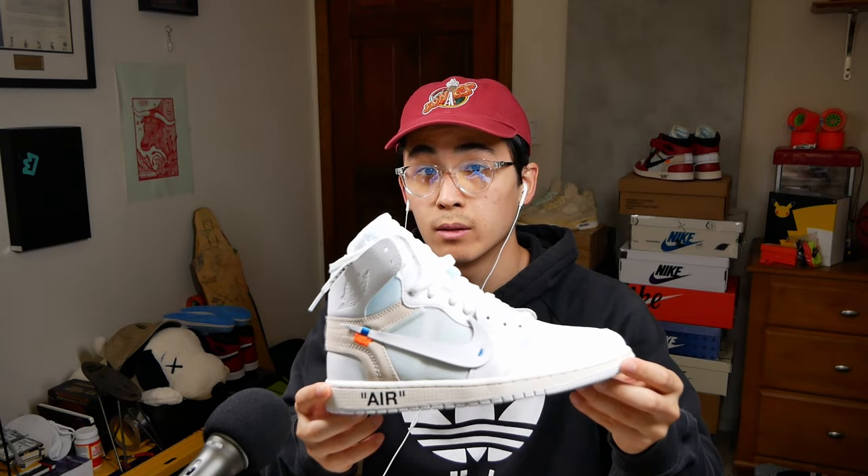What's up gamers, hello hello and welcome back, hope you've been doing well. Anyone catch the NBA draft? The Knicks, back at it. Anyways, today we have something special — another grail if homeboy comes through with these. This is the homeboy Jordan 1 NRG.